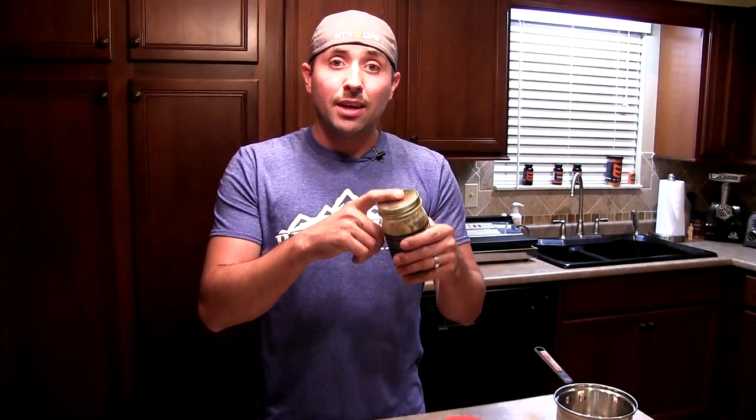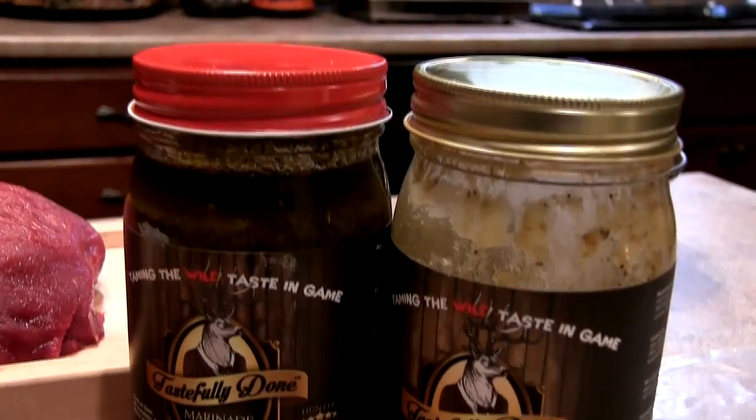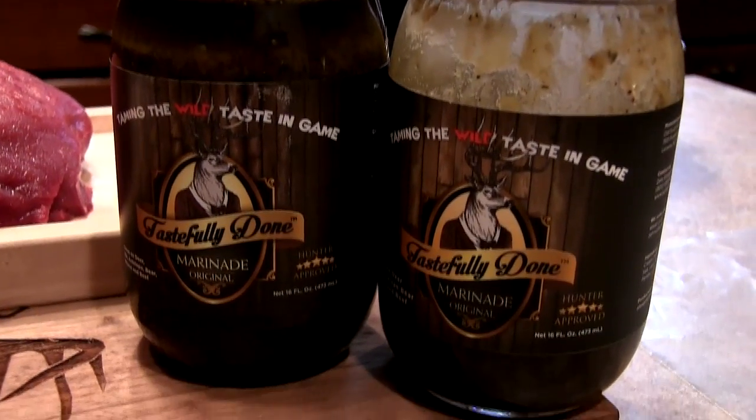I've got about half a jar of their original right here, and guys, this is just an all-around unique marinade — it's different from anything I've really tried. It's got some different ingredients: brown sugar, sweet cream milk, apple cider vinegar, salt, and lard. The lard in this was the cool aspect — this is one of the only marinades that adds actual fat to it.